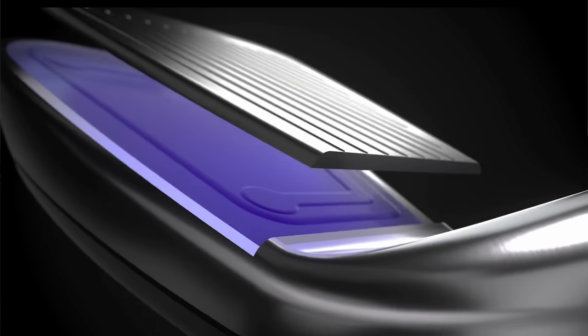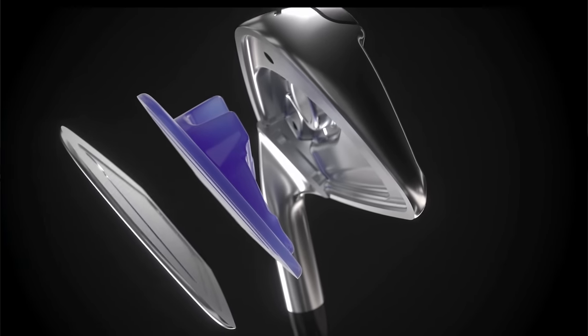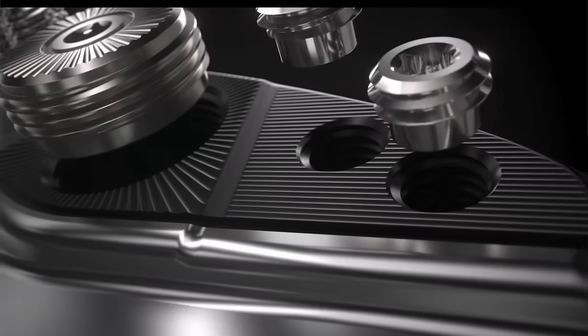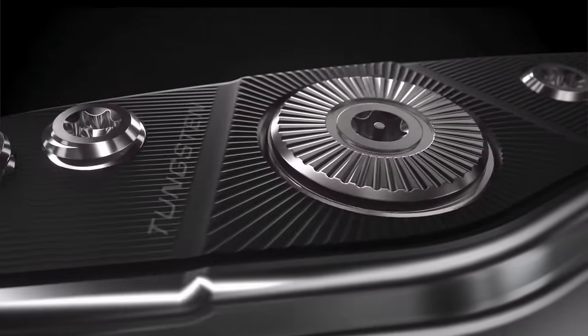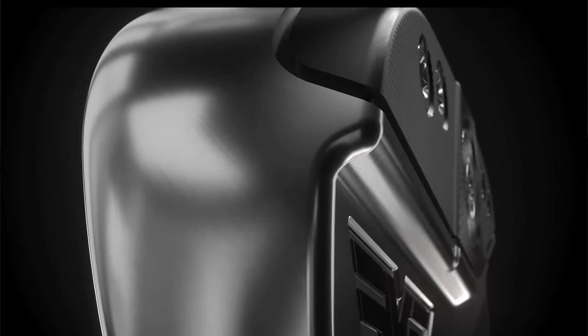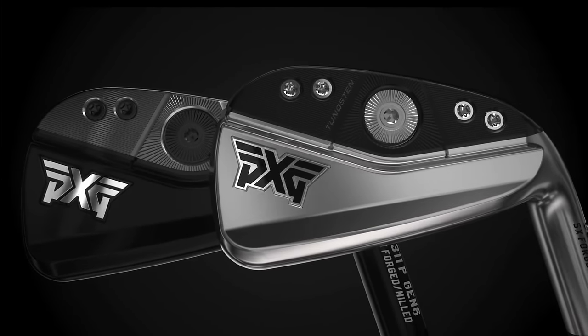There's that clever foam injected into these hollow-bodied irons — X-Core 2 as they call it. There's also a clever power channel cut out on the back side of the club face, which again aids that flex. That foam injection also dampens sound and gives an incredibly good feel off this forged body and face, and then it creates what is an incredibly forgiving, high MOI set of irons that also produces incredibly high ball speeds.